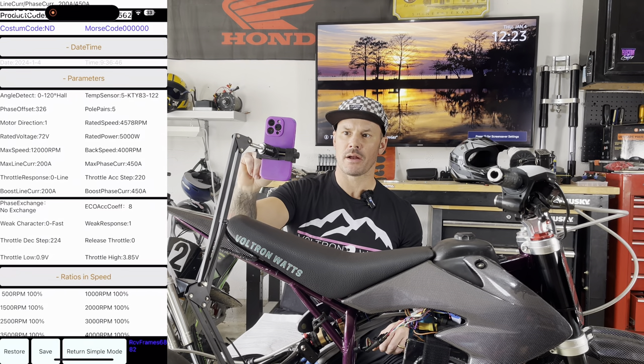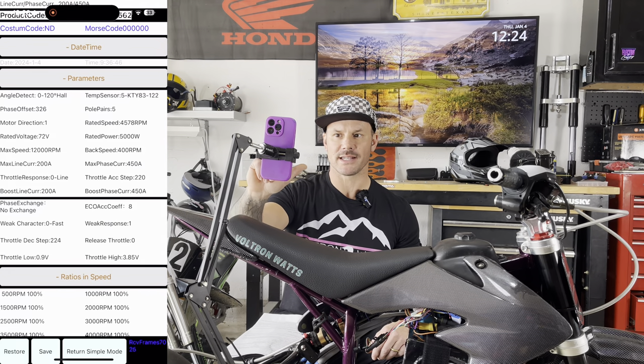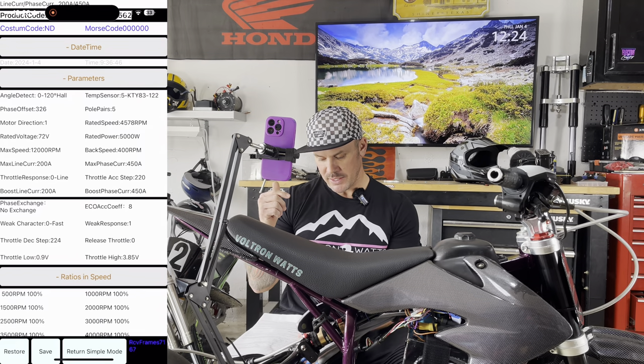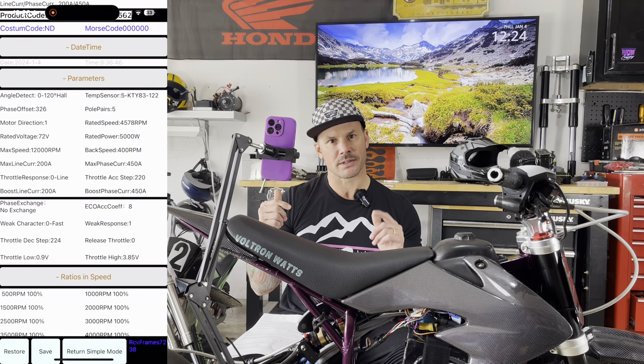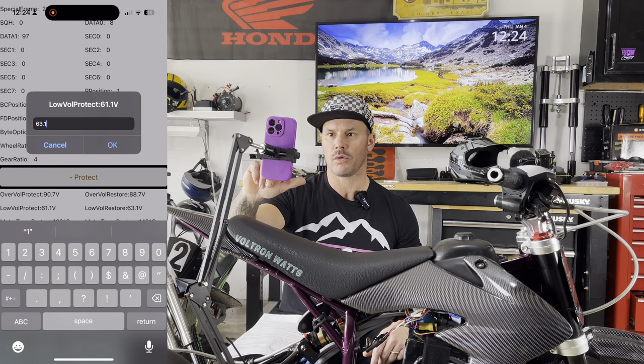After we do all that, in the very top section we're going to go down to protect. Our low voltage protect right now is set at 61.1. Per the document, for a 72V battery the low protect is 63.1, so I'm going to go with 63.1.